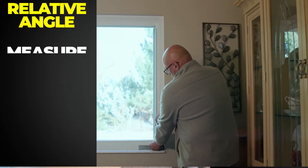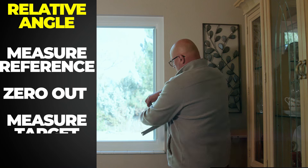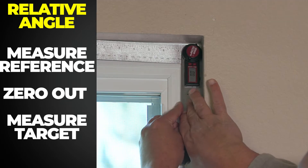For a relative measurement, measure the reference angle, zero the unit, then measure the target angle. The difference is calculated for you.